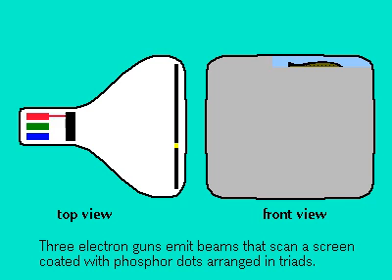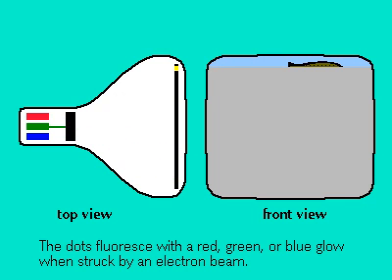In each line are rows of dots. The dots are in groups of three — red, green, and blue — which are made of color phosphors that glow when struck by the electron beams.